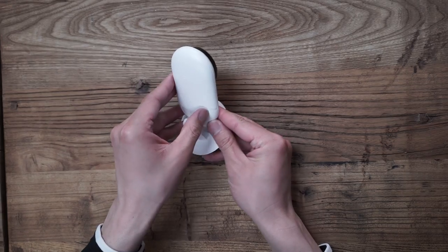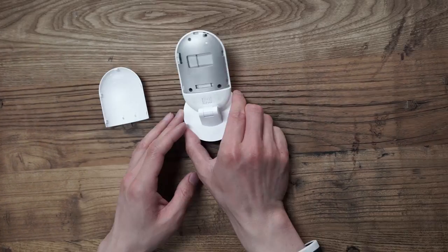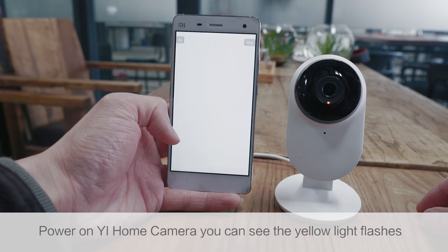You can open the back case of the eHome Camera, and the SD card is inserted there.